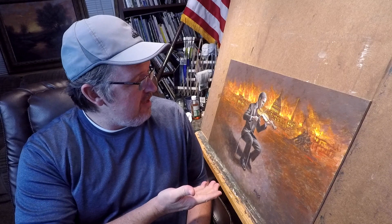Hello art lovers, this is John McNaughton. Welcome to my painting studio. Today I want to talk with you about some of the secrets of my painting called The Demise of America.